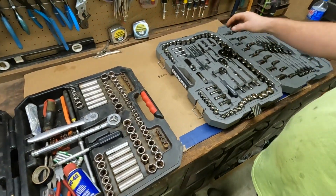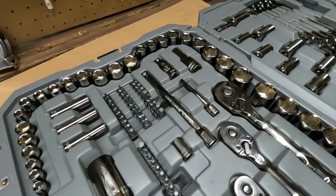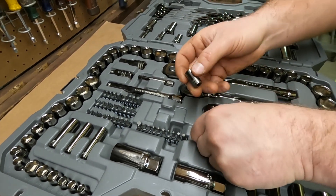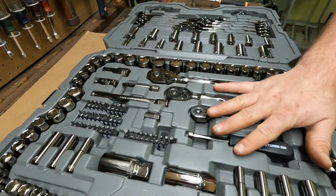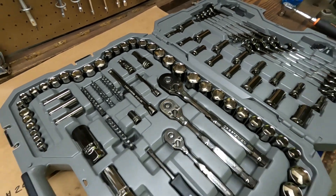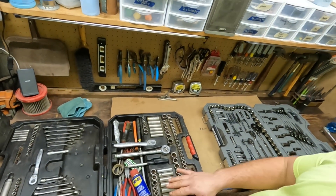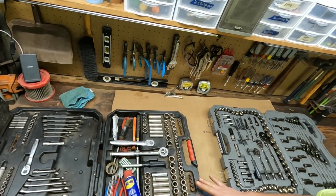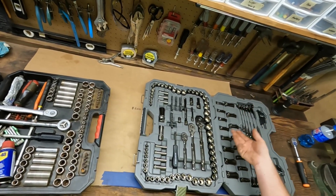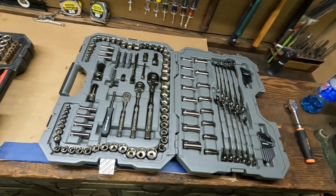In the new kit we get a universal joint, which is pretty nice. They gave us a six-inch extension for three-eighths drive, a bit adapter so you can take any bits and put them on, and a quarter inch spinner — though you can also use the ratchet with those tools. We did not get that in the old kit. We also got a half inch drive extension, not in my old kit either. The old kit was USA made and had some 12-point sockets for three-eighths drive; the rest was all six-point. It had decent sockets but didn't go up to the larger sizes like 15/16, one inch, 22, or 24 millimeter — so the new kit comes with a few more sockets you might actually use.